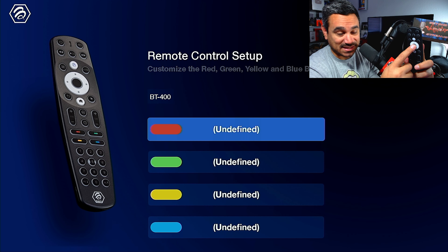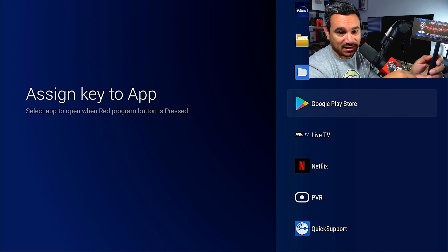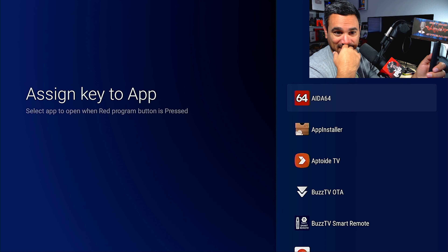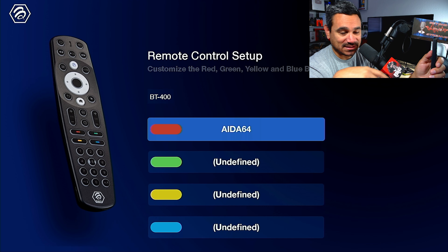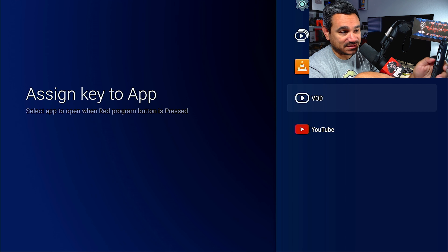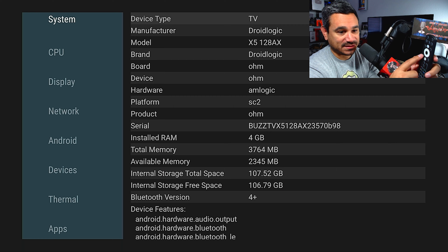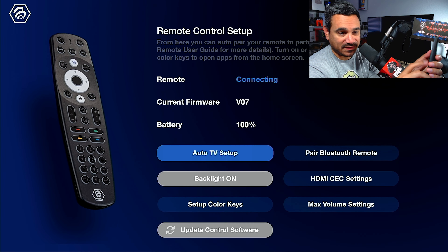With Set Up Color Keys, let's say you want the red button to open Netflix or YouTube — just click whichever app you want and it's assigned. I'm going to assign one now. Once it's assigned, if you want to change it, just click it and choose something else. If I hit the home button and then press the red button, it opens the assigned app — good stuff.